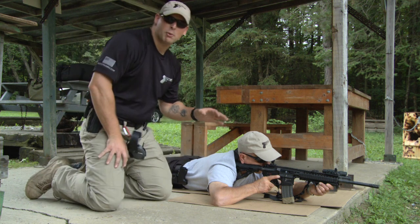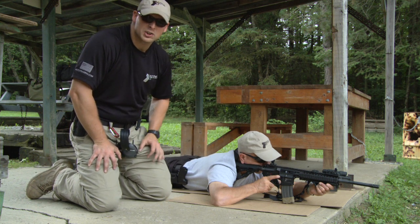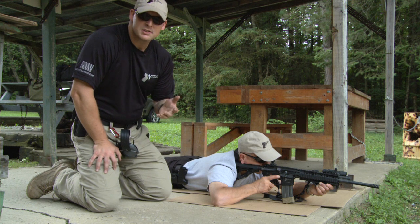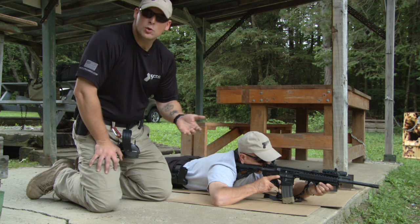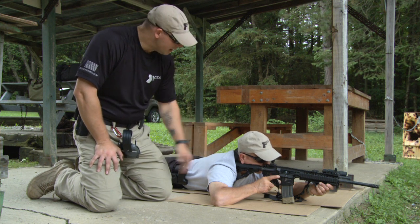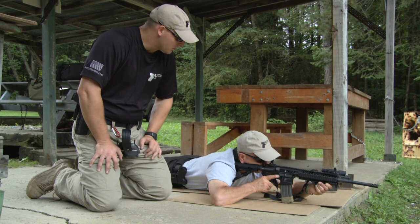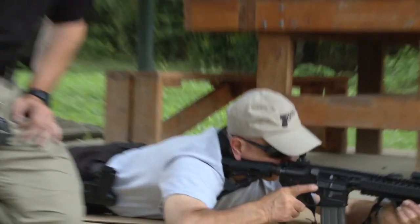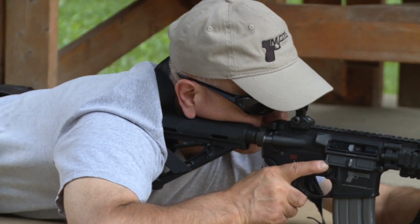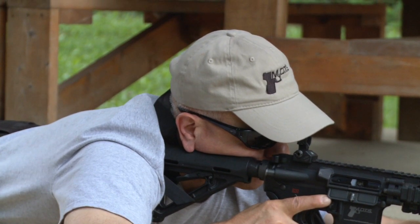The way he figures out his natural point of aim is he gets into position, gets his sights aligned on target, gets his sight picture, and then closes his eyes for two to three seconds, then opens them again. If his sights have moved, his body is not in its natural position and he may need to adjust. Go ahead and do that, Fred — get your sight picture lined up on that piece of steel, close them, hold for a couple seconds, then reopen them and tell me if your sights moved. Slightly to the left — so move your body, maybe your feet, until the next time you do that test the sights don't move at all.